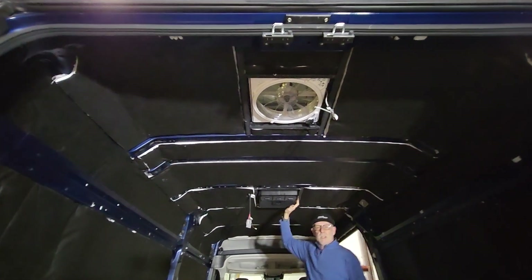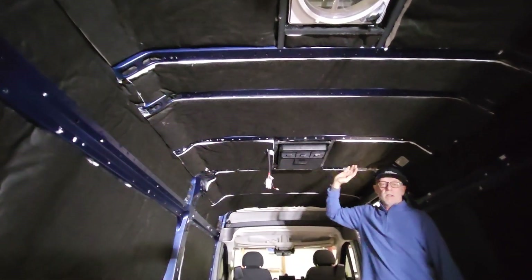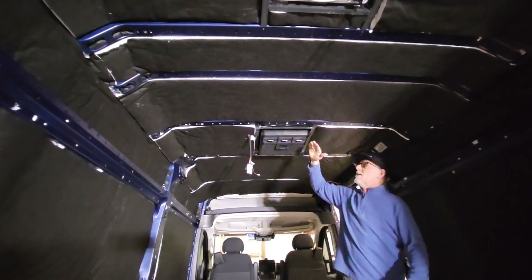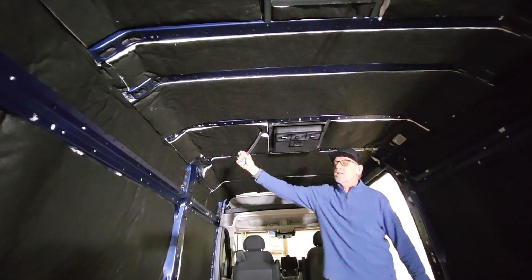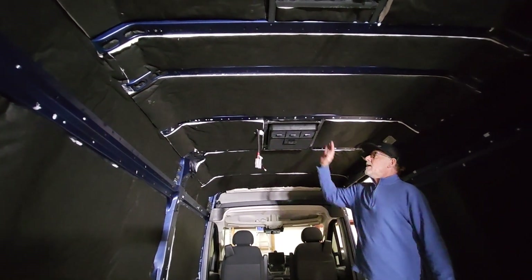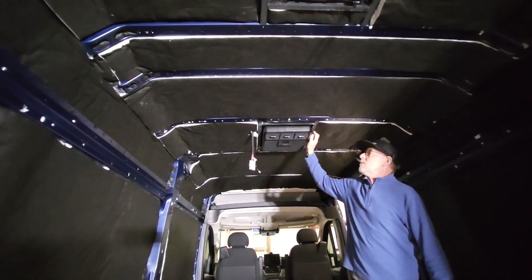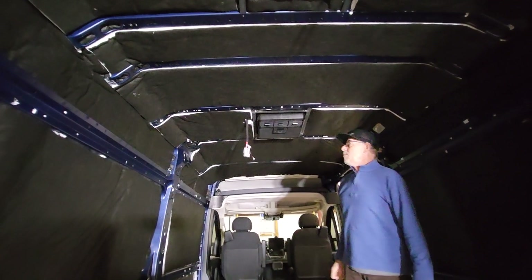We put an RTX 2000 air conditioner in using our adapter. This has got a spacer on it so that it doesn't protrude into the living space. That's where the cable is going to connect to go to the battery system. Again, this was also installed with our framing system, so super sturdy.